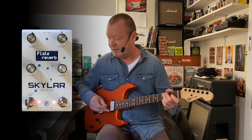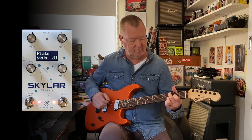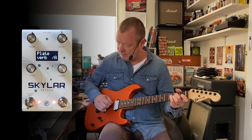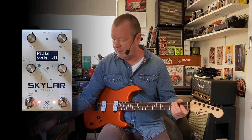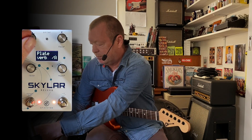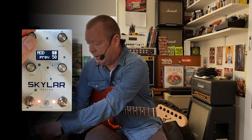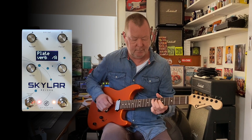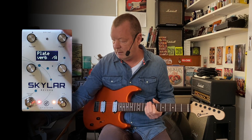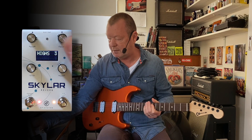Plate reverb, we haven't had a look at it yet, so let's have a listen. So for instance, the secondary functions that I mentioned before — if I push the parameter knob here, it gives me the low frequency, so I can turn up or down. And underneath the decay knob, I've got the high frequency, so if it's too much higher, I can just turn them down.